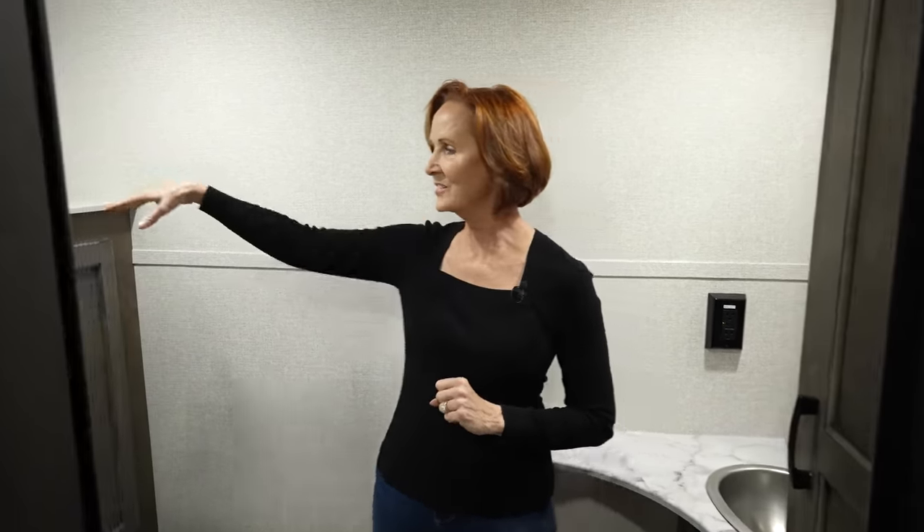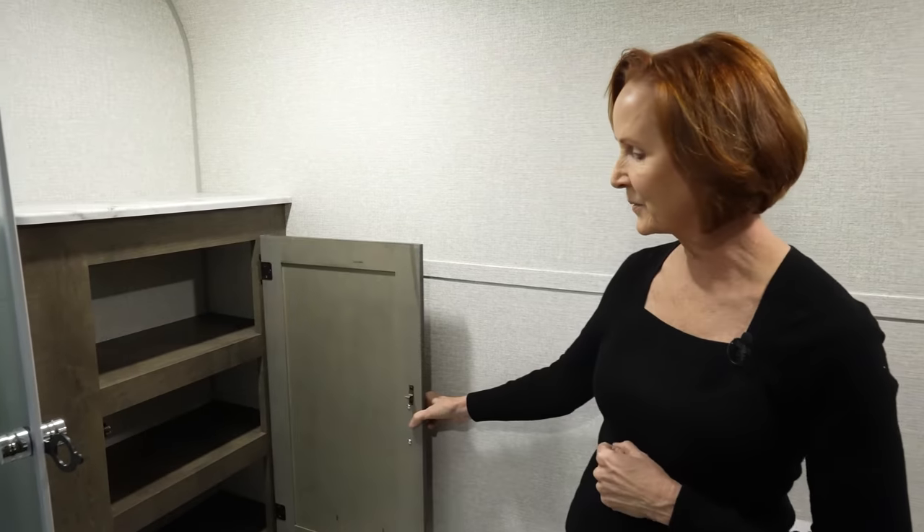They also put some of the controls right here next to the sink — a 110 plug on the left, and in front of that, your monitor panel. You can turn on the water pump, the water heater, and see all the tank levels right here in the bathroom. They've done a lot of things in this trailer to keep all those controls out of sight, so the trailer looks very clean. There's a switch on the right just for turning the light on and off — really accessible when you walk in. On this side, another cabinet behind the toilet with three shelves.